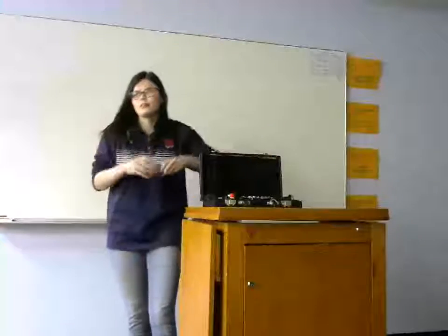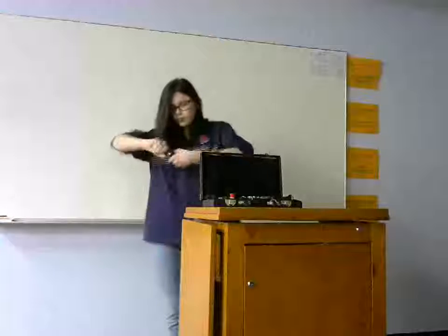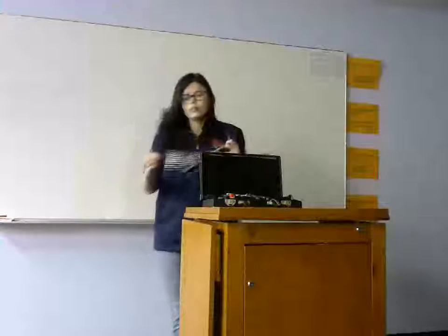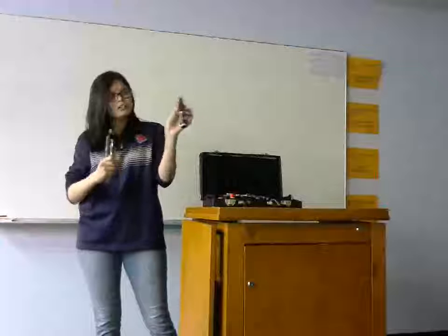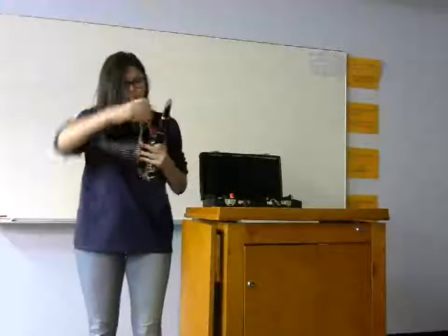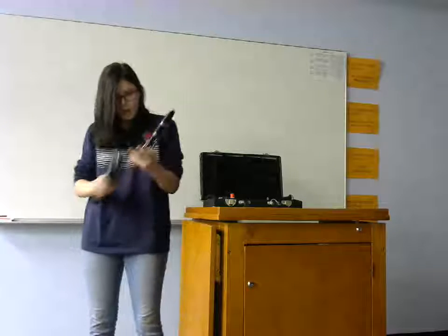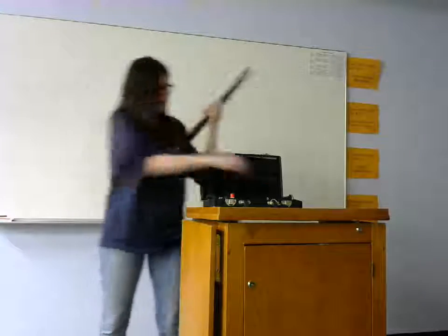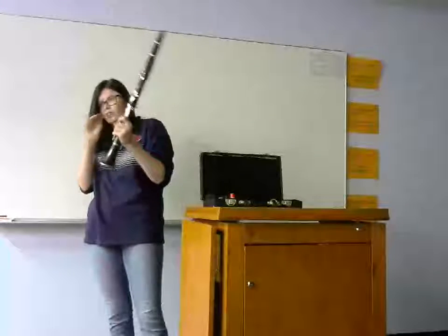Now I'm going to show you how to put a clarinet together. First, you take the reed and put it in your mouth, because clarinets don't play with a dry reed. Then you take the barrel and put it on the mouthpiece. You take the upper body joint — I just thought these were cool, I found them on the internet — and this long key right here you line up with where you put your reed. Then you take your second body joint, and there are two keys you line up. If you don't line them up, they won't play. And finally, you put your bell on in no specific way.